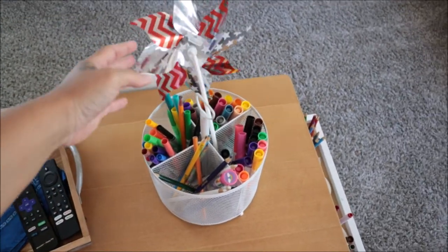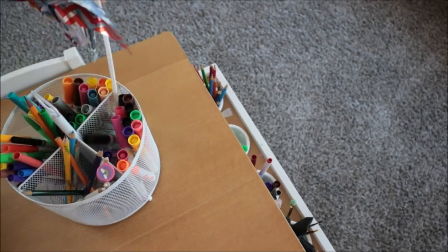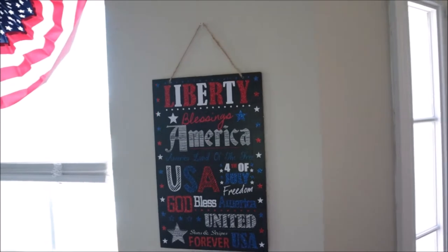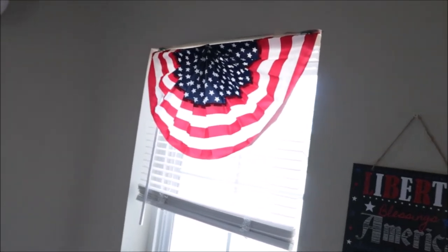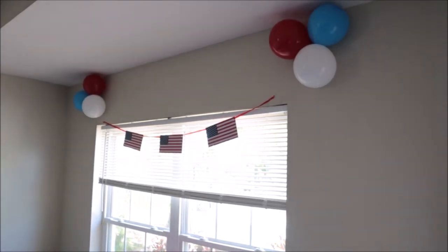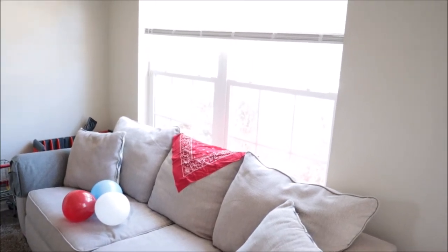This came from the Dollar Tree — it's like one of those windblower pinwheel things I used to have as a kid. I just shoved it inside her little marker caddy. Over here by the door when you come in, I have another sign from the Dollar Tree, so cute with all the red, white, and blue letters. I have another American flag draped over the top of this window, and a banner with American flags on it from the Dollar Tree. I had three clusters of red, white, and blue balloons, but one of them has fallen — I'll get around to putting that back up.